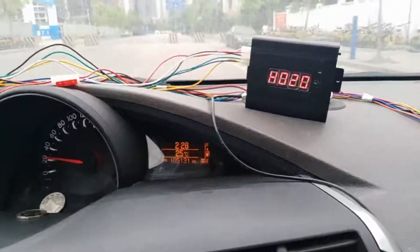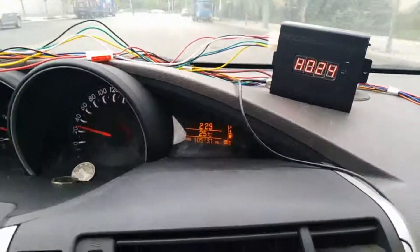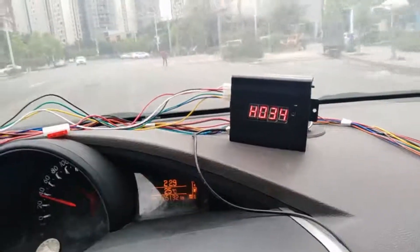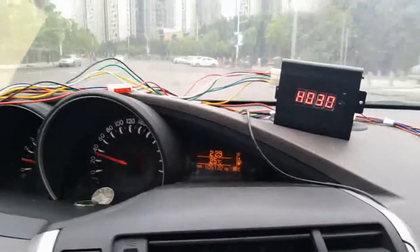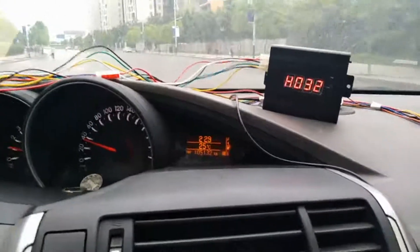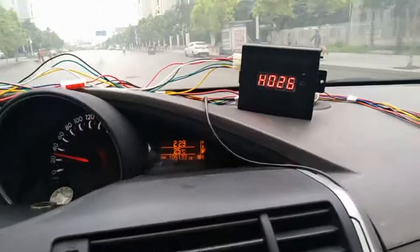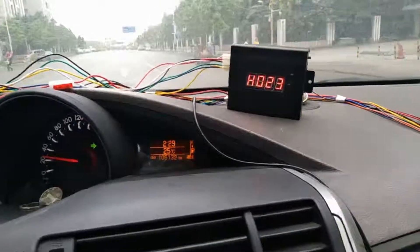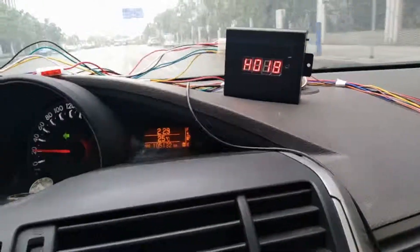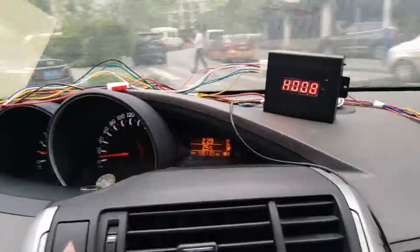You can have a comparison between the speed in the car and the speed shown on the device. Now it's GPS speed. Let's make a turn, and then I will disconnect the GPS antenna.